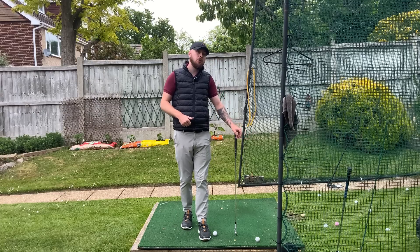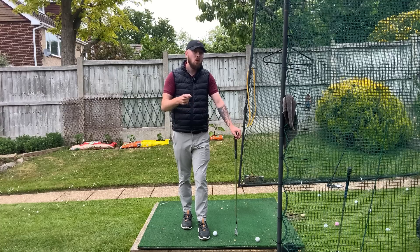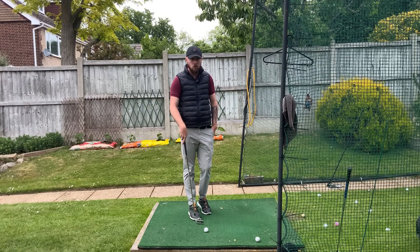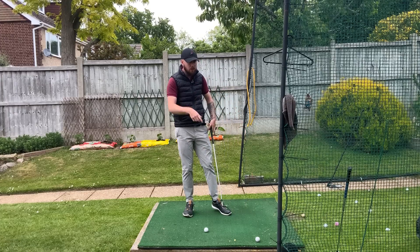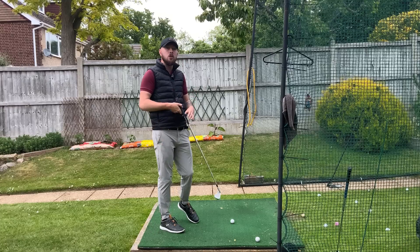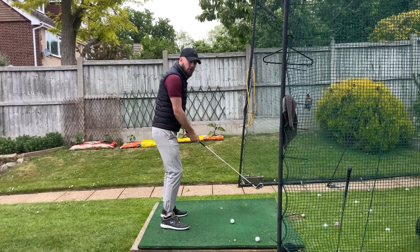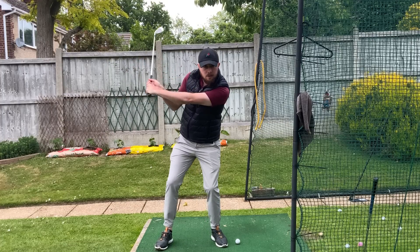We can swing with a shallow shaft, swing on the inside, and compress the golf ball — and do it properly without really trying too hard. We don't have to manipulate with this massive side bending move. Do we want side bend? Yes, but we want it going through the golf ball — that's going to naturally happen. To get all these movements without dropping that trail side early, we just need to sequence our rotational movement in the downswing and our bending movements properly.